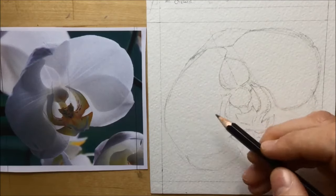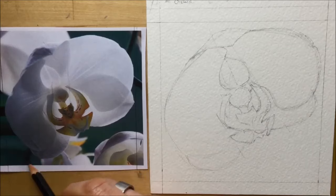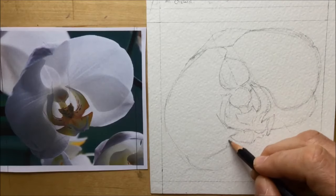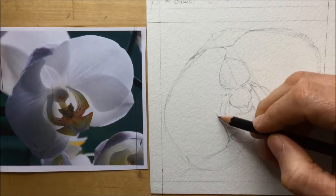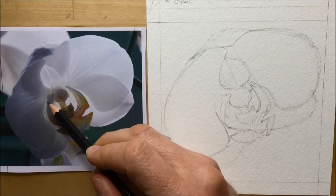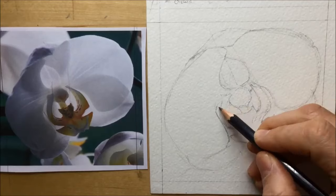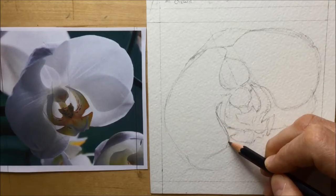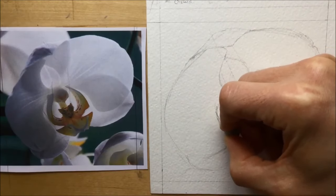You can see me putting in a small diagonal guideline straight down and across, which helps me plot where the bottom of the left-hand big petal is going to be. Once I've got the base plotted, I can draw the sides more accurately — the way it's going to curve up — and it also helps me find the width of that petal as it curves outward.